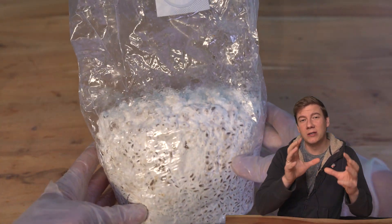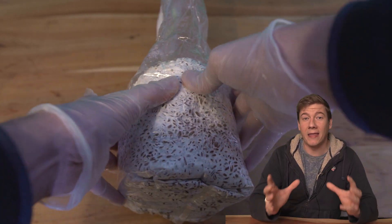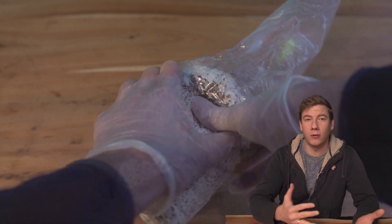From that moment, I started to slowly break up the grain spawn to check if really everything is white, and then mix everything up and start with inoculation.